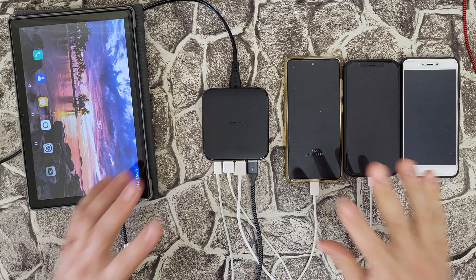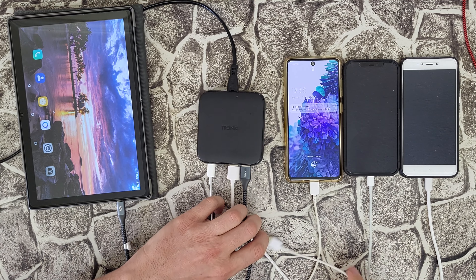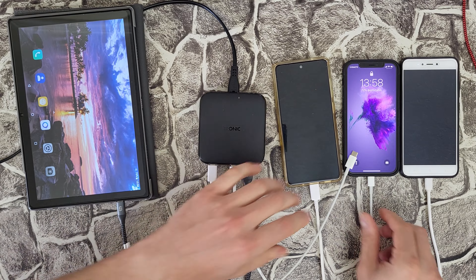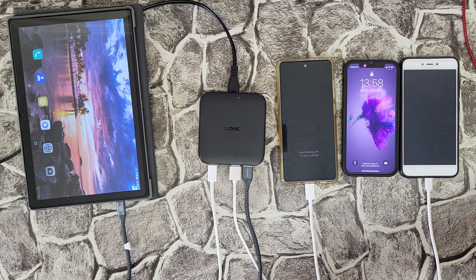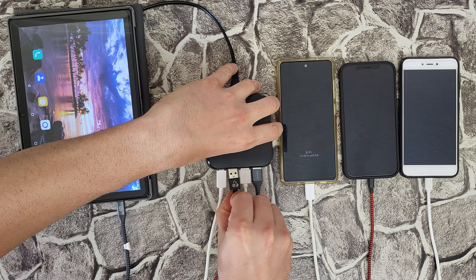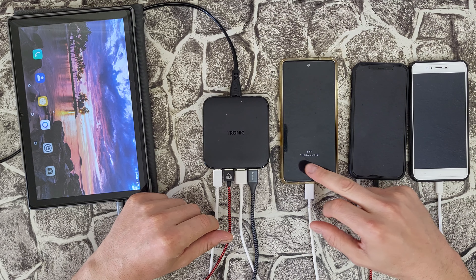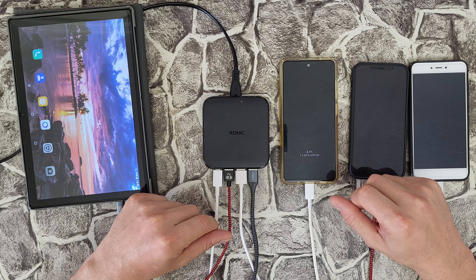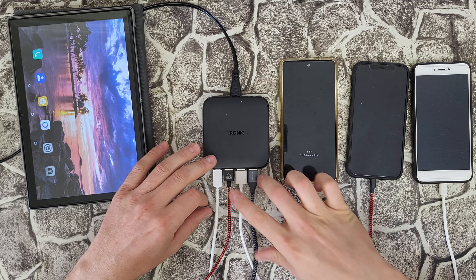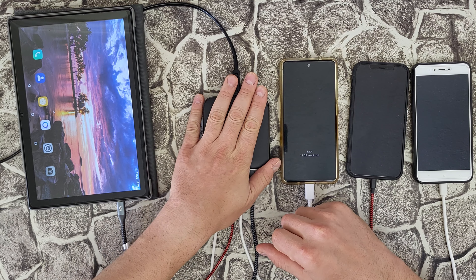Now I'd like to test something else. I'll connect my Samsung Galaxy directly to the Type-C port instead of the Type-A, and the iPhone on the Type-A. Checking if it increases charging time — it's still one hour and 28 minutes until fully charged. That confirms you will get 45 watt from the Type-C and 20 watt from the USB-A port, even when charging multiple devices simultaneously. That's very good, I like it.